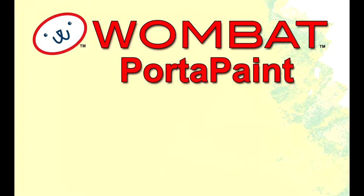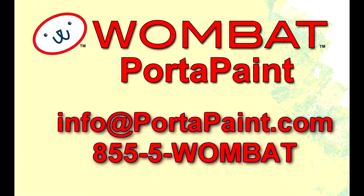Thanks for your interest in the Wombat Port-a-Paint. If you have comments, questions, or suggestions, please contact us at info@portapaint.com or call us toll-free at 855-5-WOMBAT. Thanks for watching — enjoy your painting!